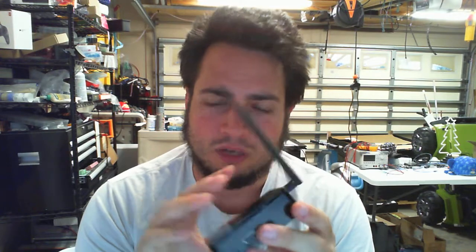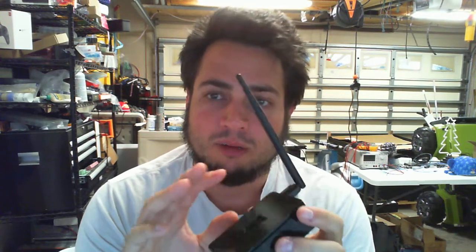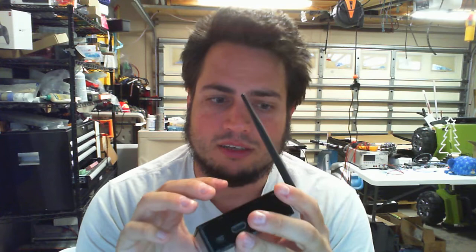Now, before you do anything, we have to get this on your Wi-Fi network. In order to do this, we're not going to hook it up to your Victrons yet. We're going to plug it directly into your router so that way you can get on to its configuration.